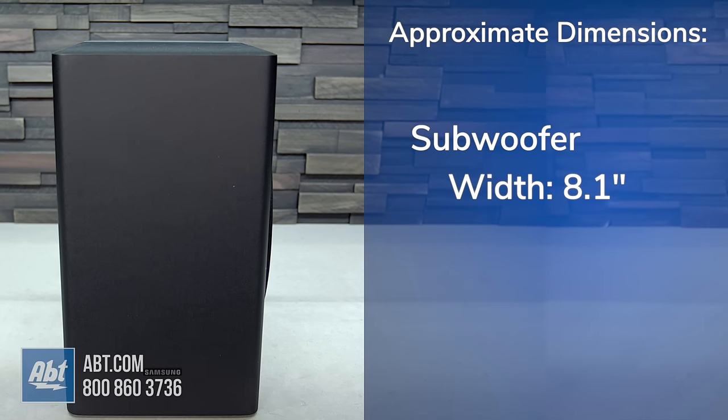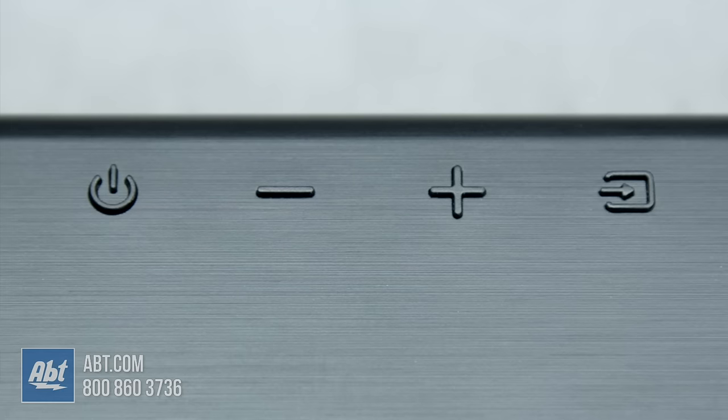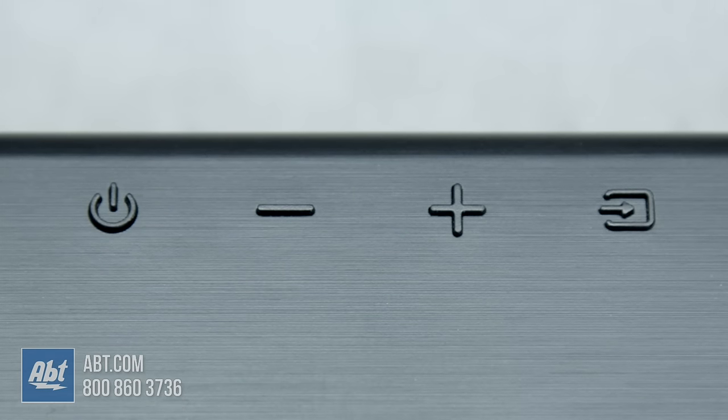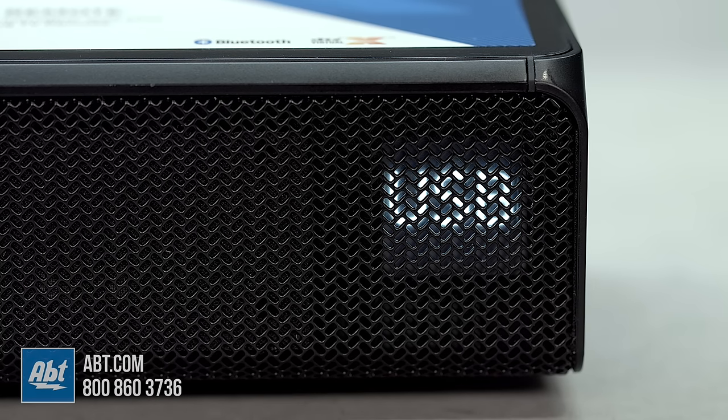It also comes with a wireless sub that's a little over 8 inches wide, just under 14 inches high, and just under 12 inches deep. Onboard controls are located on the top, in the middle, and allow for adjustments to power, volume, and input selection.